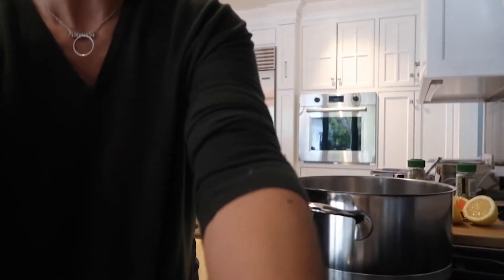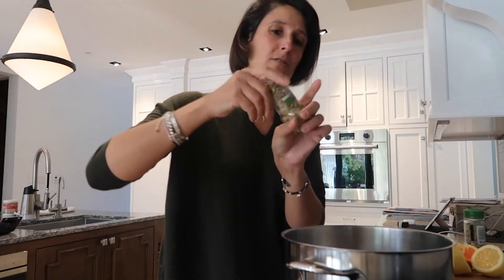Let me fix the camera so you guys can actually see — you're not seeing the top of my head, now you're not seeing the pot. That's better, you can see all of me. Anyway, in this pot we are going to put half of this jar of fennel seeds.